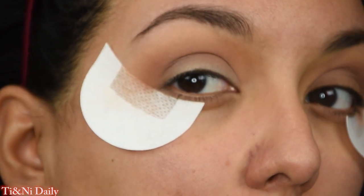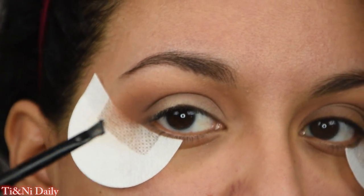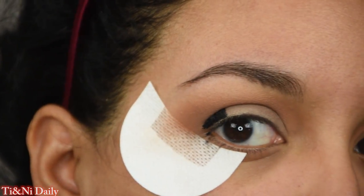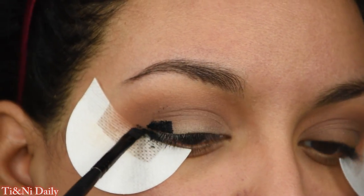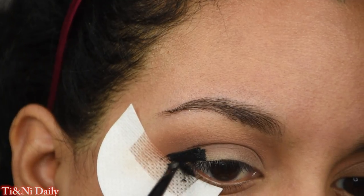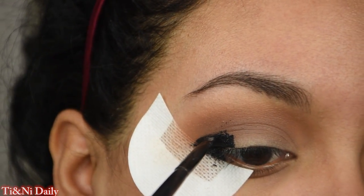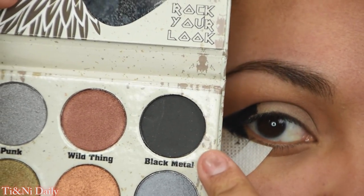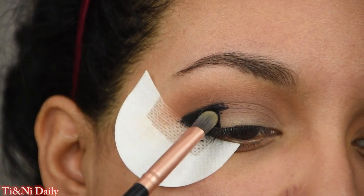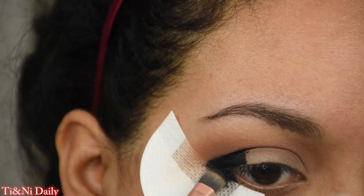Now let's go ahead and take the NYX gel liner in the shade jet black — the fun part! We're going to pick that up on the small angled brush from ELF and apply it to our outer crease, bringing it down to where the shadow shield is and then taking it up and filling it in as if we were making a giant wing. Then let's go in with Black Metal from the Glam Metals palette and set that using a packing brush from BH Cosmetics' rose gold collection.